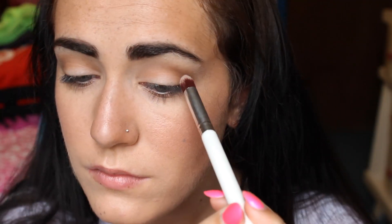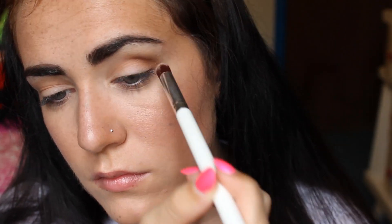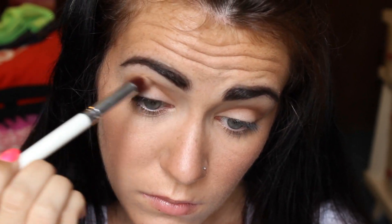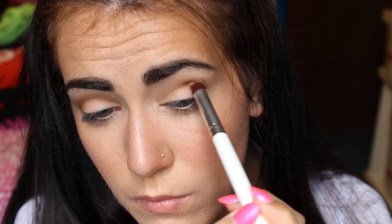I personally wanted my crease to be a little bit darker, so I'm taking the Bedhead Foreplay palette and using the darkest color. I'm taking a pointy, fluffy type of brush and putting that into my crease to make it look a lot more defined. I'm also dragging it down to where my lower lash line starts, to give a little bit of a winged look with the shadow.